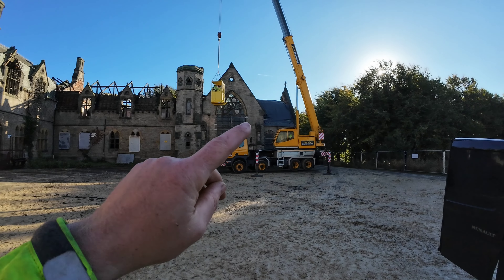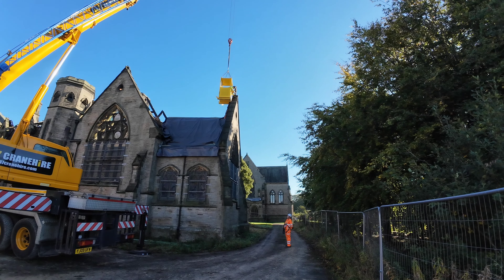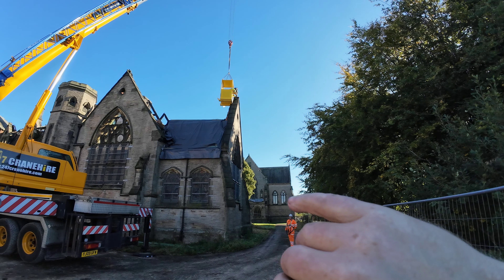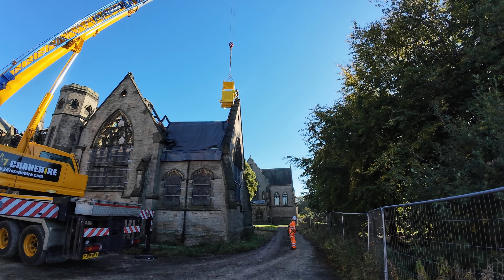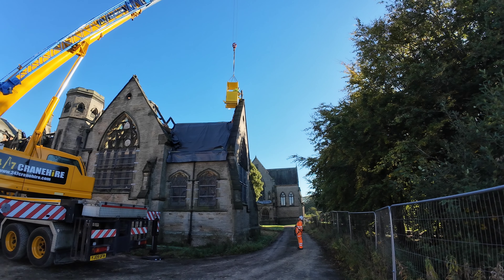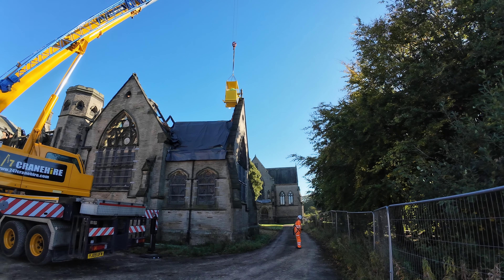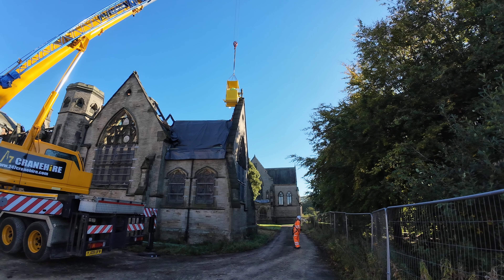Anyway, we're on for the next one now - get that one up there next. So we're just on the other one now. The lads are currently using a rip saw to cut through the mortar joint and then also get the pin out as well, because there'll be an old brass pin in there.